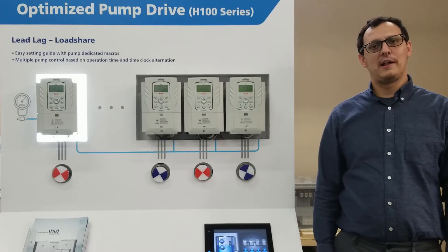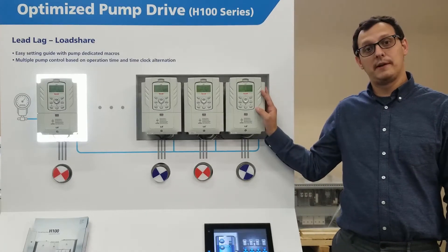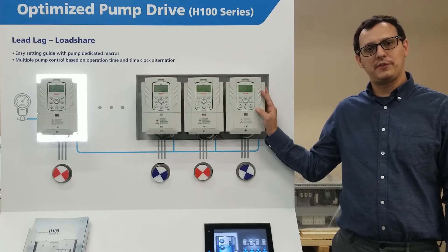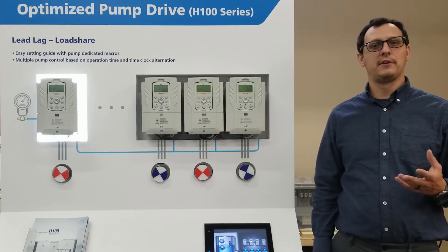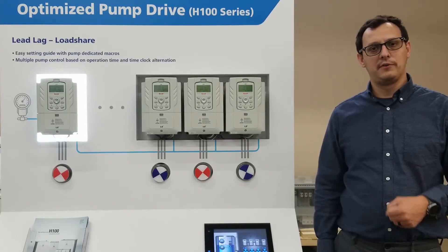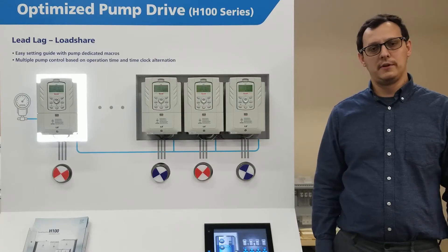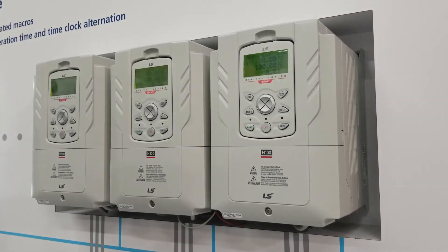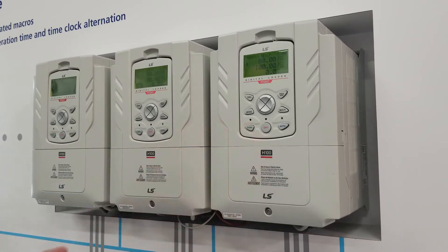Hi, today I want to show you how Ellis Electric's H100 VFD features the capability to operate lead-lag pumping applications without the need for any external control devices such as a SCADA system or PLC. This feature can reduce pump wear, increase system efficiency, and improve overall reliability. Setup is simple — it uses the standard H100 keypad and parameter set.